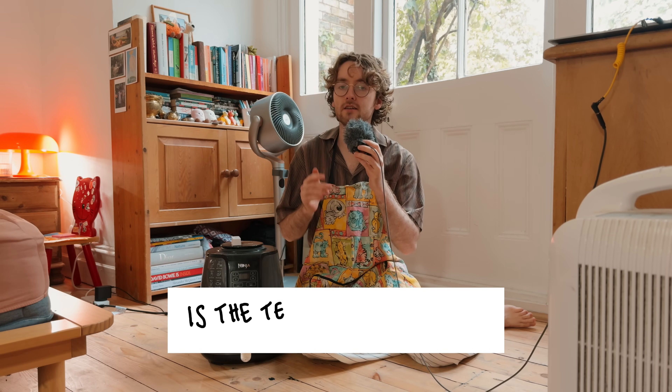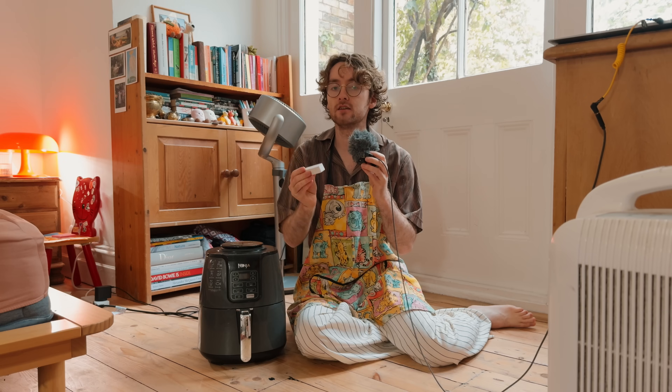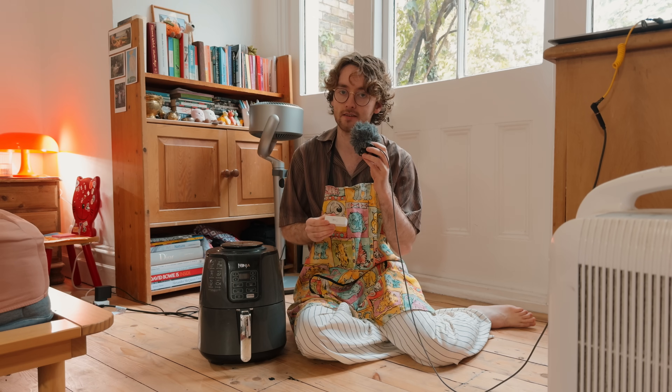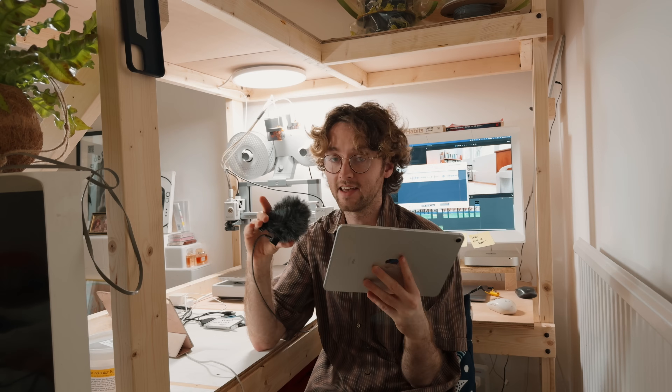To find out if I could dry filament in the air fryer, I needed to know it could hold an accurate temperature, so I put one of these smart temperature sensors inside, set it to 40 degrees, and came back a few hours later to look at the data. After a few hours, the temperature leveled out at 44.4 degrees, so it's within a safe range and fairly accurate.